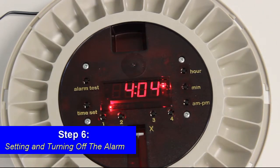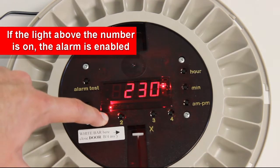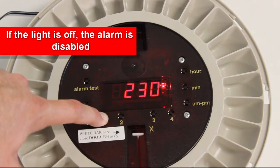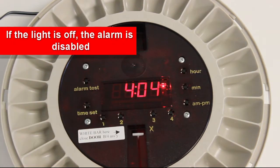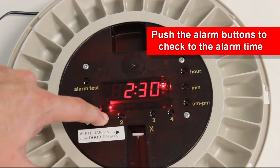Step 6: Setting and turning off the alarm. Hold down your designated alarm button. If the light above the number is on, then the alarm is enabled. If the light is off, then the alarm is disabled. Release the button once it is on your desired setting. To check the alarm time, press the alarm button.